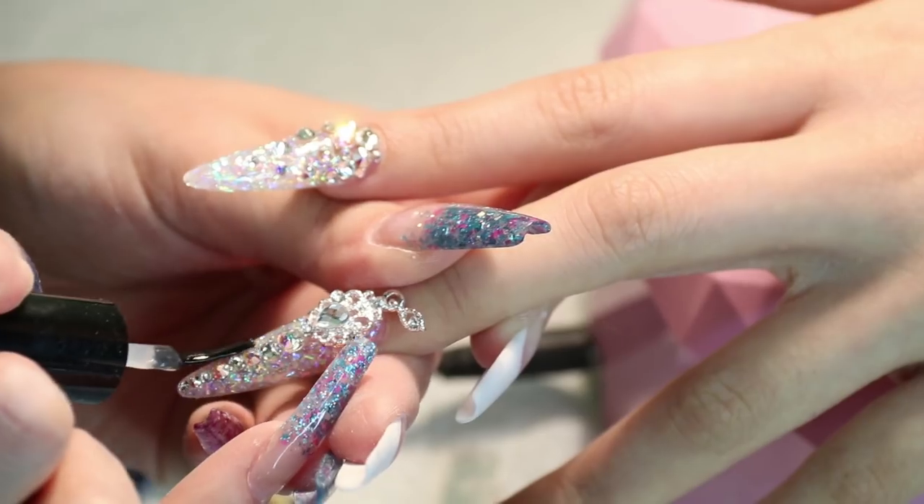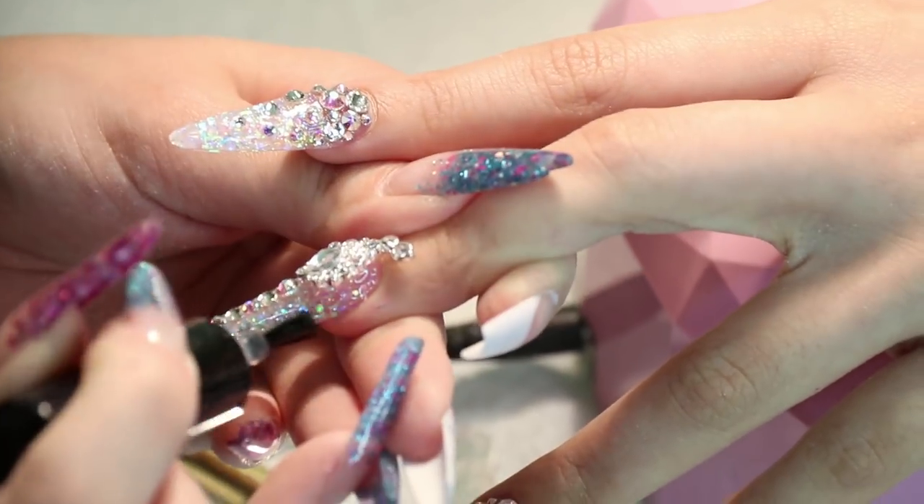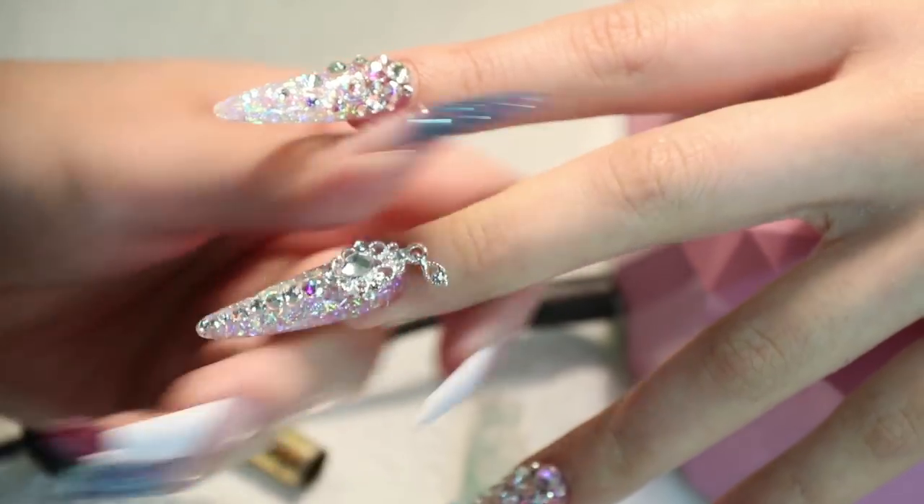Hey guys, it's Tina here. Welcome back to my channel. I am back in Sydney and yesterday I went to visit Sayuri to get my nails done. Sayuri is the amazing nail technician that did the crazy extreme Japanese nails I had before. This time I didn't go for something that crazy, but I asked for unicorn nails.